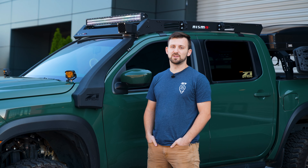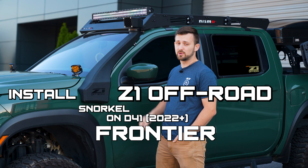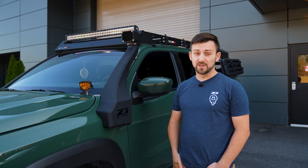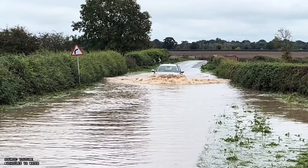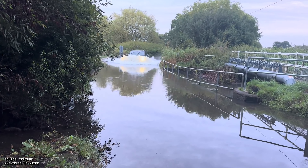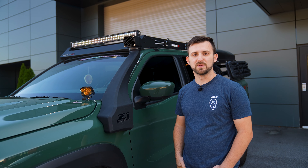Hey guys, Cameron with Z1 Off-Road here. Today we're going to show you how to install the Z1 Off-Road Snorkel on the D41 Frontier. A snorkel is a really great addition if you're going to be doing river crossings, going through big puddles, or driving on dusty roads. It keeps your intake nice and dry, out of the dust, out of the water, and keeps everything happy in the engine bay.